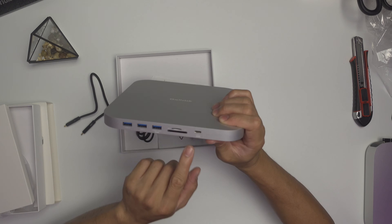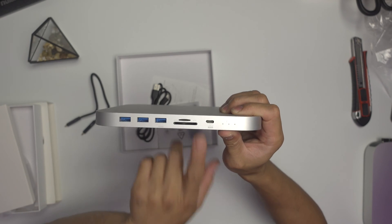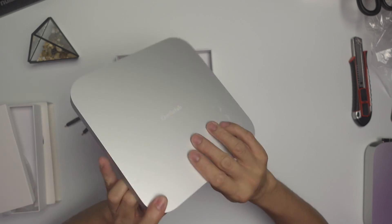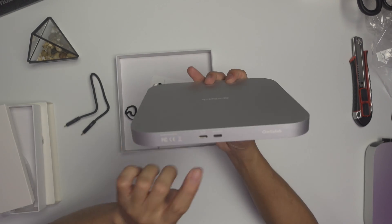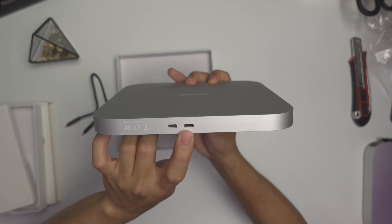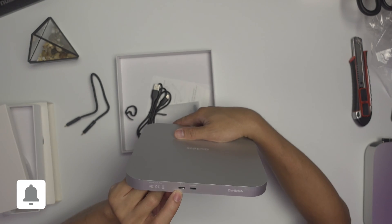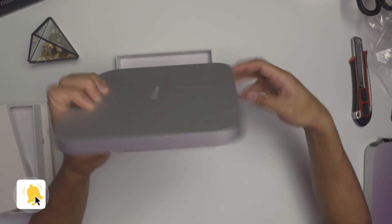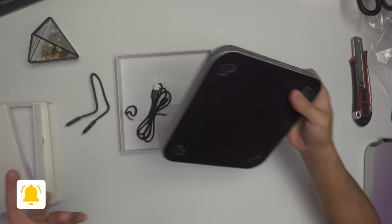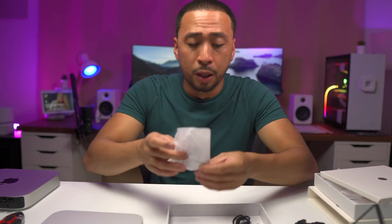You only have one USB Type-C for data — the other one is for power. And then there are three USB Type-A ports. There's the USB Type-C and the five-volt power input. The data port side says USB Type-C 10 gigabytes. I'm really not sure what it is right now, but we'll see.